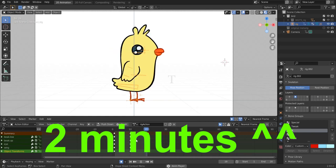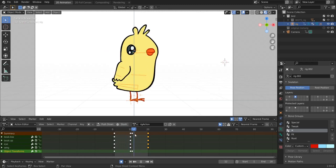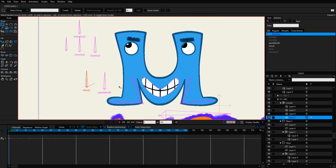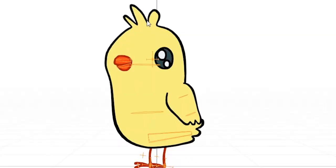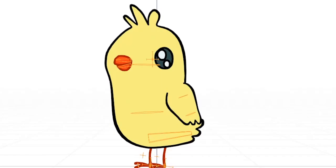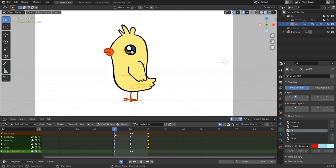The problem with Blender rigging is that we don't have the equivalent of shape keys in grease pencil, or what Moho calls smart bones — interpolation in draw mode that you can control with bones. In Moho you can draw a shape, then in another frame change that shape, and the interpolation in between can be controlled with a bone. I hope something can be done about that. Anyway, let's finish our animation by adding a second wing that shows when the bird turns to look at us.